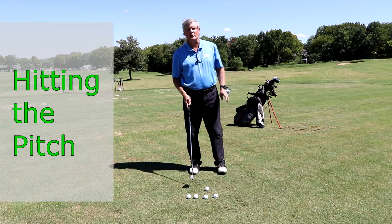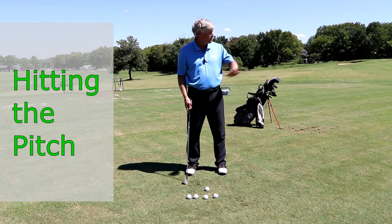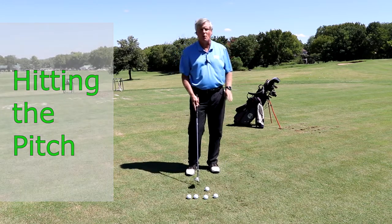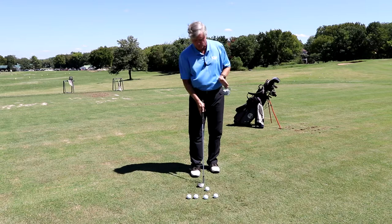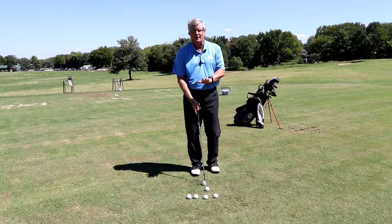The next shot we're going to look at is a pitch shot. A pitch shot is just a really long chip. Chipping is good for 20, 30, maybe 40 yards. But you're going to get to the point where you're going to have to really hit a little bit harder. It's still not as far as a full swing. A full swing is coming all the way back — so the pitch shot is sort of right in the middle.